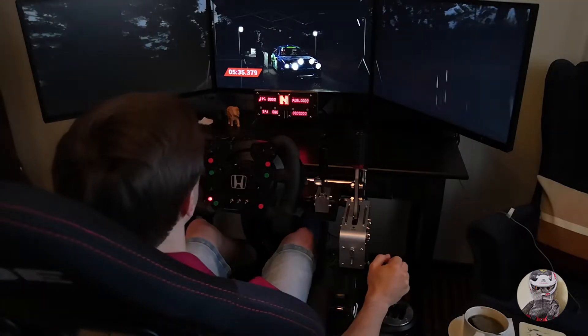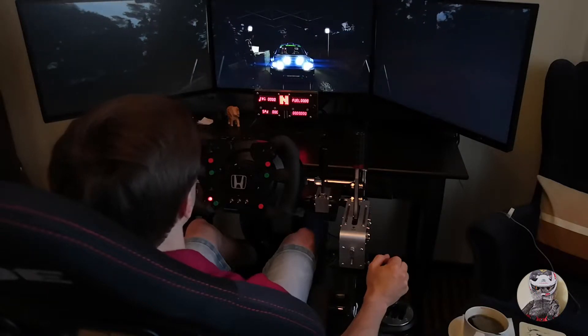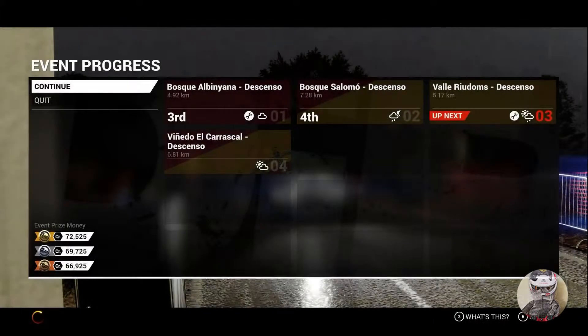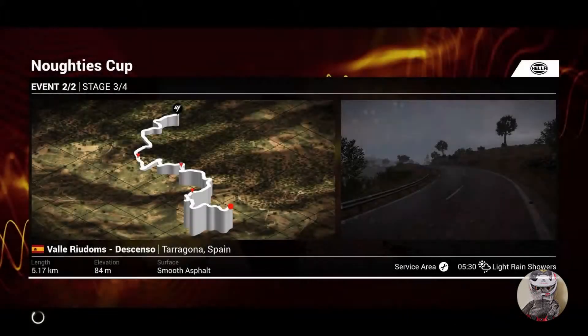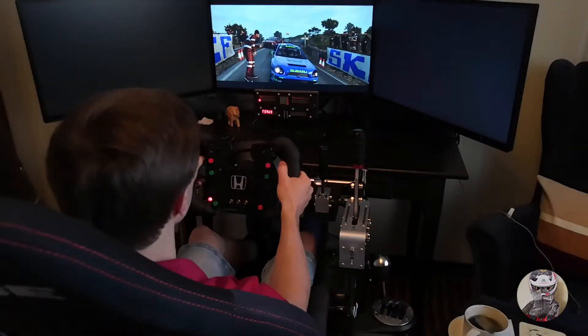Alright, stage done. Times have been recorded. Looks like we're good to go. No hold ups.